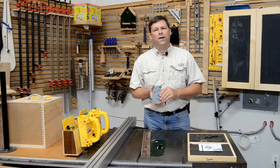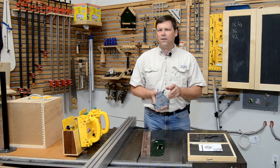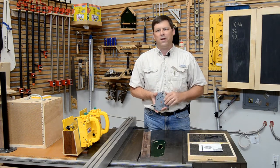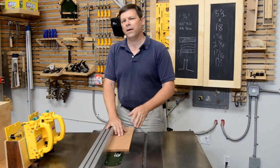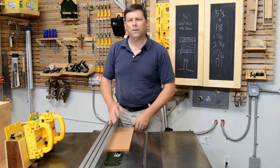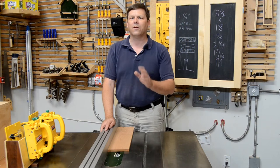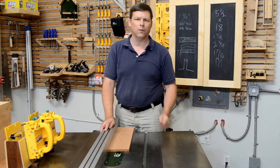In this, the second of my molding head videos, I'm going to show you what molding heads can do, what they can't do, and what they can do better than any other system. So while we've seen that the molding head can do rabbets, that's really not enough of a reason to buy one on its own. So let's look at some of the other things that a molding head can do that are difficult, if not impossible, to do in other ways.